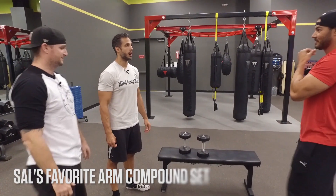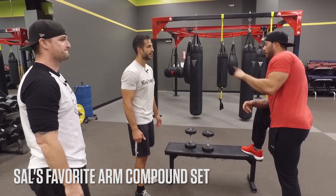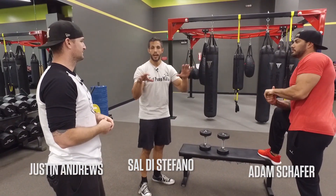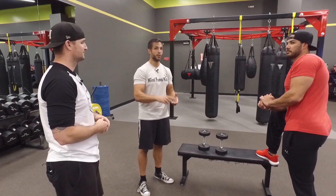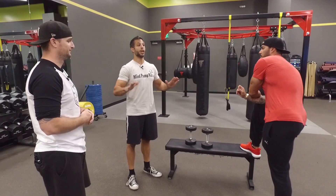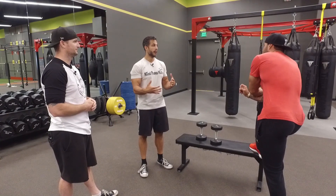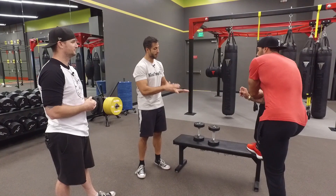Want to see my favorite arm compound superset? For guns! There are a lot of different ways you can use the superset as a broad term — it can cover lots of combinations. You could do pre-exhaust supersets, isolation before a compound movement, two compound movements, or the reverse. Sometimes I like to superset opposing muscle groups, like chest to back. One of my favorites is biceps to triceps because the pump you get is insane — your arms just feel ridiculous. I'm going to show you guys one of my favorites.